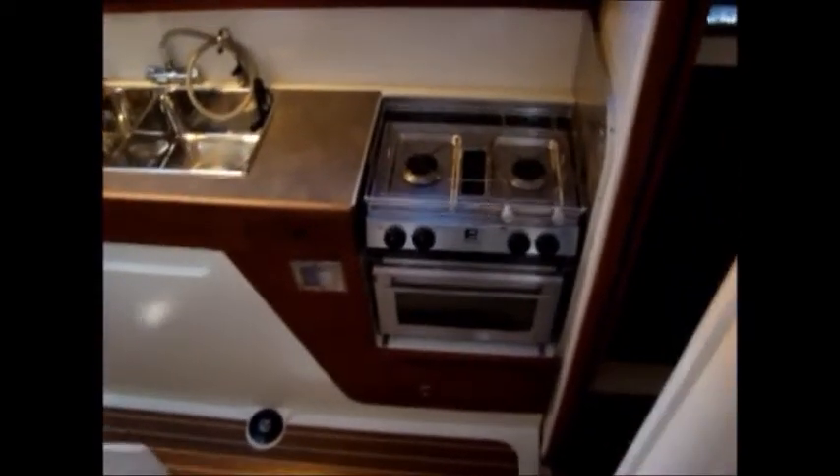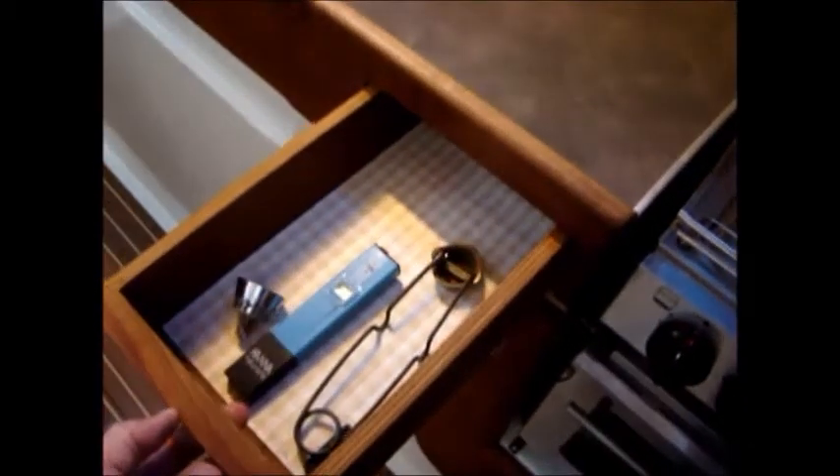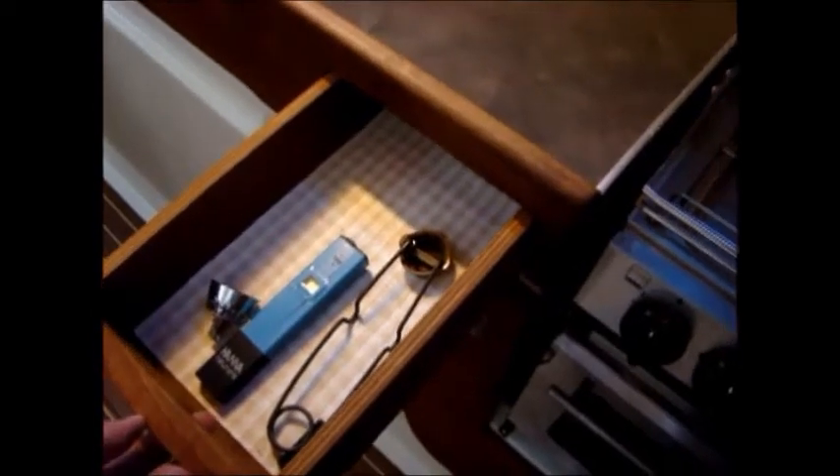Into the galley side, you can see we have the stove and oven. I put in a ventilation plate here to allow access to this space on the other side, which is difficult to reach otherwise. We have a drawer in here with a water purity tester and a lighter for the stove.